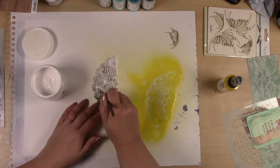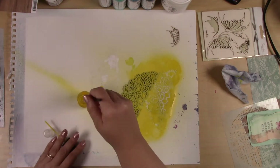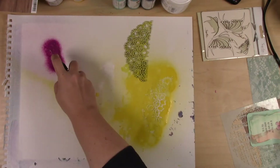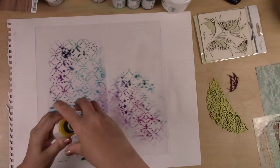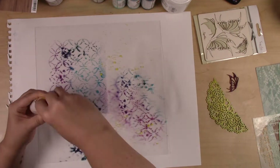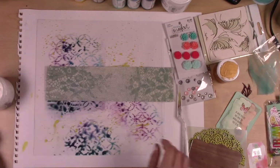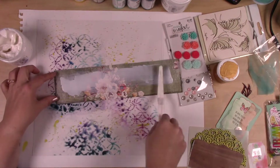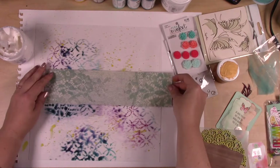I want to mention that I use the gloss spray because it's an acrylic spray and when it dries it's permanent — water doesn't react with it once it's dry. You can use any kind of spray or paint that dries permanently on this plastic surface, because it is a non-porous surface. Just keep that in mind if you're going to do something like this.